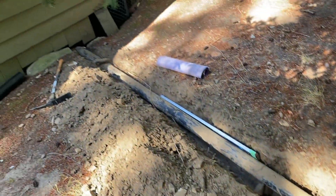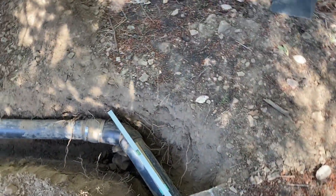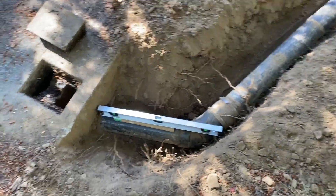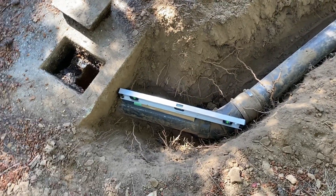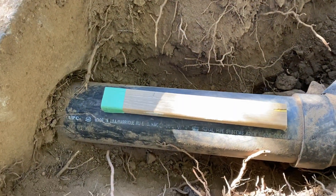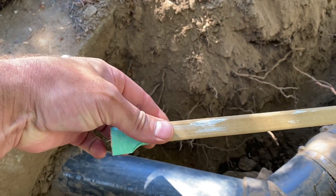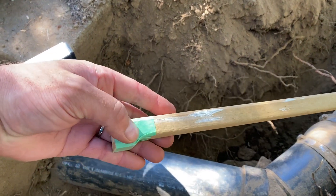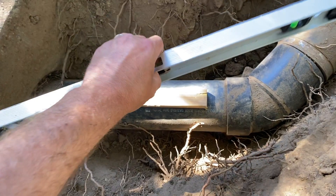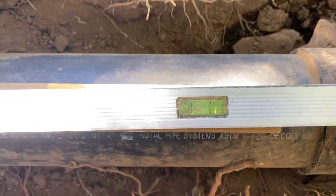I dug it all up today and started leveling it. Based on what I was able to find in terms of code, you want to stay within an eighth and a quarter inch per foot in slope. So I built myself a little template — it's basically a one-inch by one-foot piece, and I put a quarter-inch end piece on it. I can place it on the pipe, put my level on top, and check my slope.